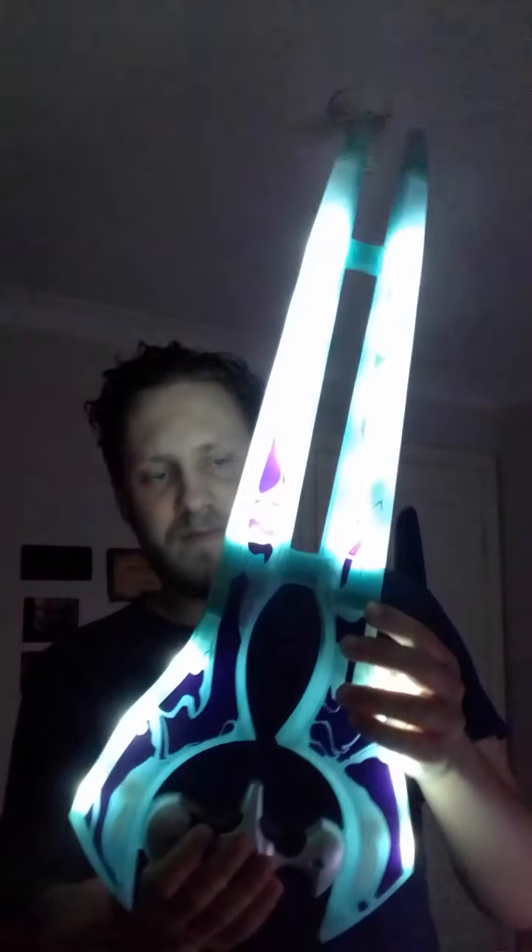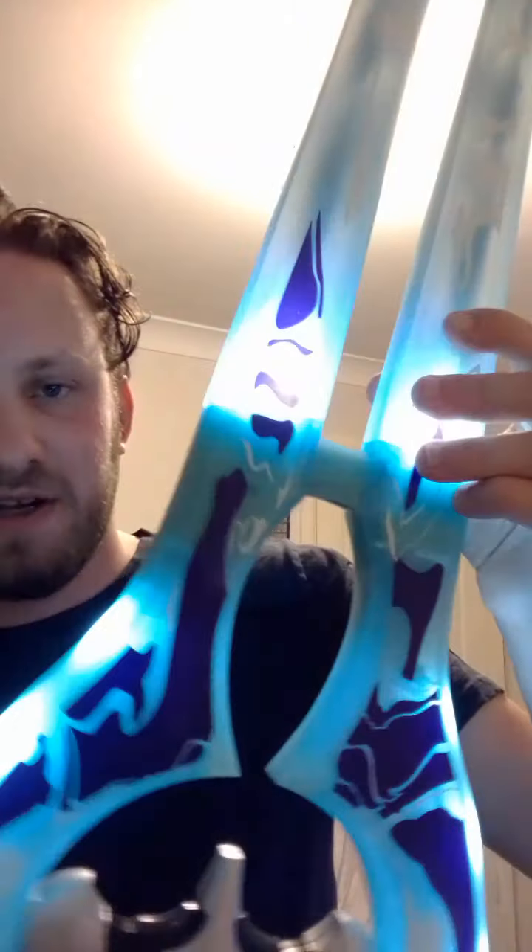I'll give you an example — I'll probably do it in the dark because it shows up better. I'll show it off with the light off, then stop and mention a few more things. Alright, I'm going to turn it on. So a cool thing is it has a pulsing effect — it goes on.